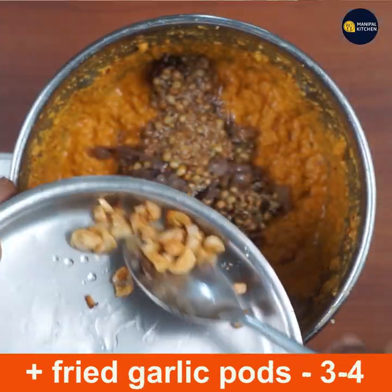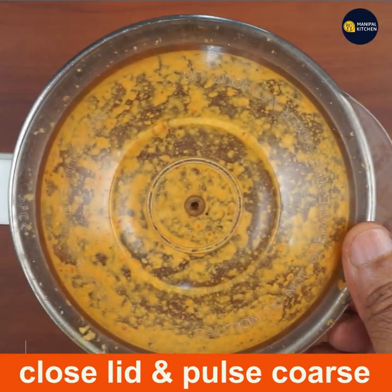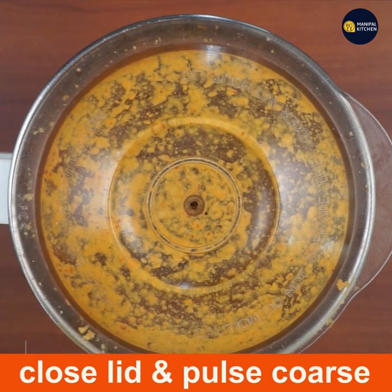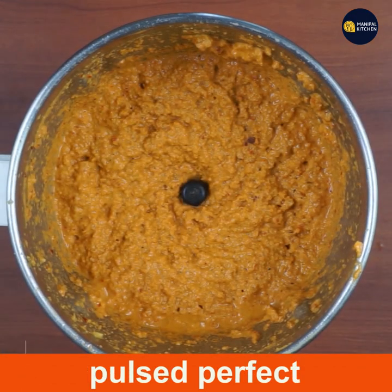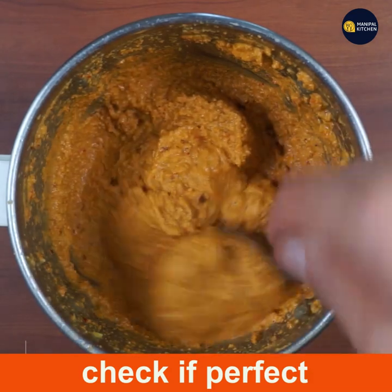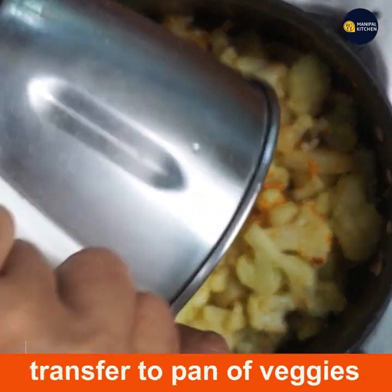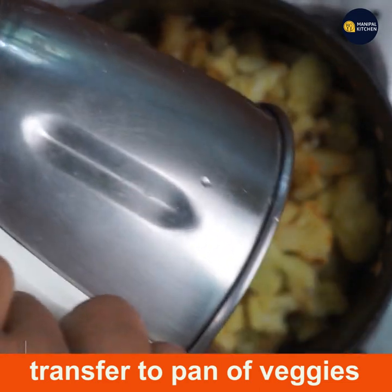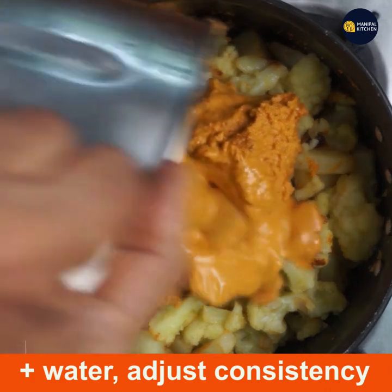You can use the garlic to fry it. You can check the consistency — if it is correct. If it is thin, you can cook the vegetables. Then you can adjust the consistency.